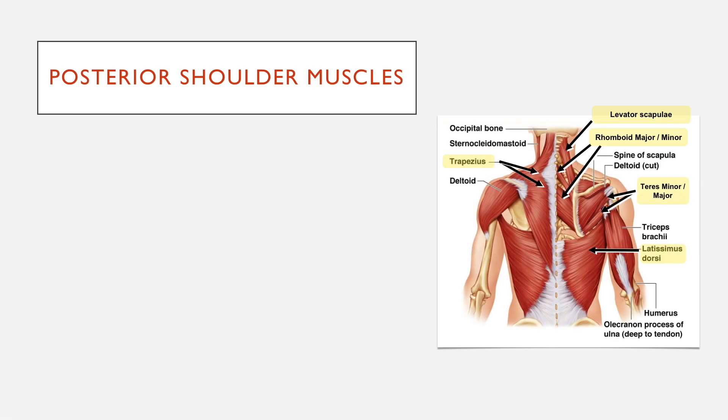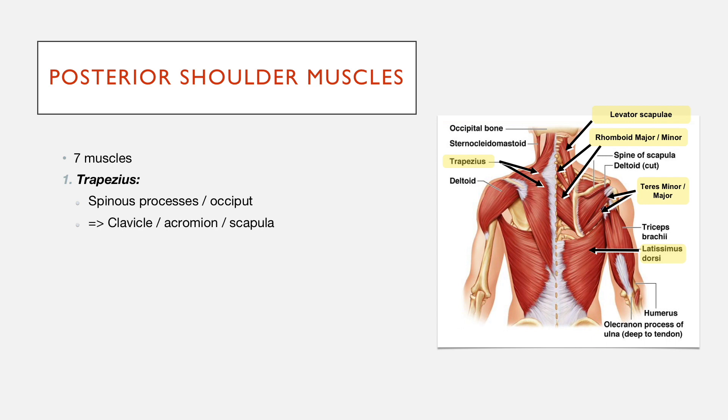Going on to the posterior shoulder, so there are a lot more muscles here — seven muscles. The first one is trapezius, which hopefully you're all familiar with. This is quite a large muscle that attaches from all of the spinous processes that come down in the thoracic area, as well as going up into the occiput. It attaches onto the clavicle and the acromion, and it's split into three parts: a superior trapezius, a middle trapezius, and an inferior trapezius.